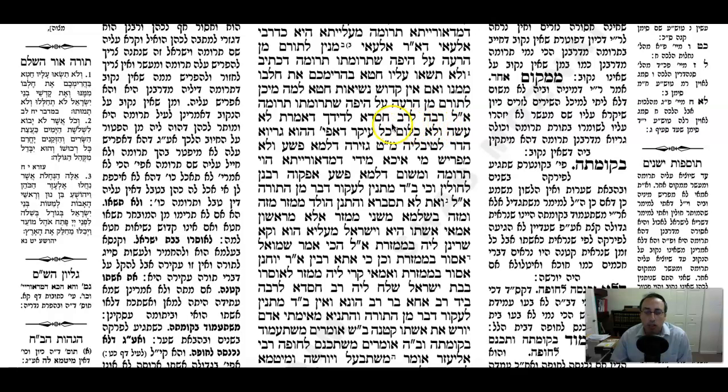The Gemara continues: someone said that in a situation where a person separates Truma from the Tamei onto the Tahor, he said you didn't do anything at all - even that part you separated is considered Tevel, it's not considered Truma. What's the reason for that? Gezeira, dilma pasha - because we're afraid that if we say it's Truma, the person will make a mistake and not separate again, even though he's required to. So therefore we say that it's Tevel.